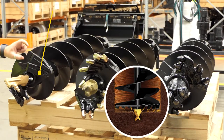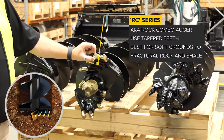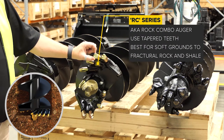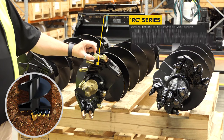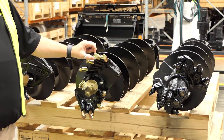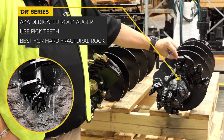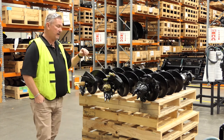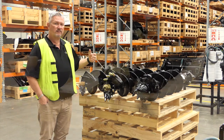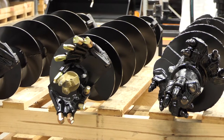We offer them in an A series, which is your auger with the flat carbide teeth. You've got your RC, which is your rock combo — good for softer grounds through to your harder shales and very fracturable rock. And then through to your DR, which is your dedicated rock. That's a serious one. Each of them has its own purpose and abilities to get you into the hard ground or soft ground that you need.